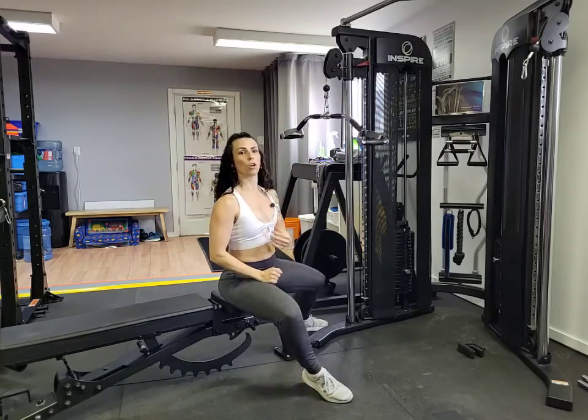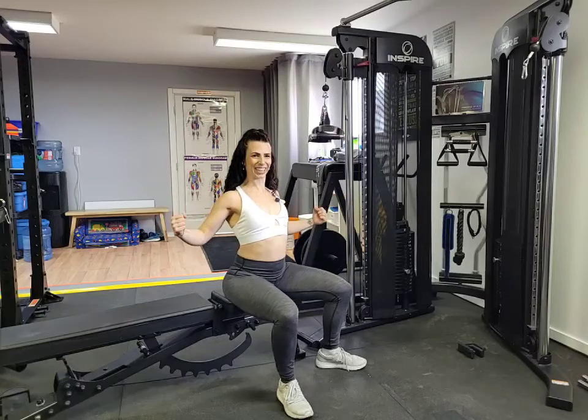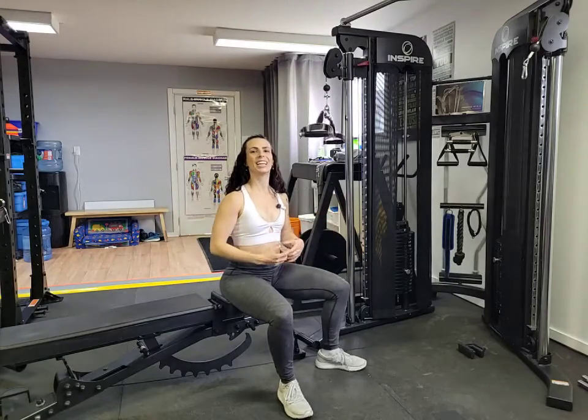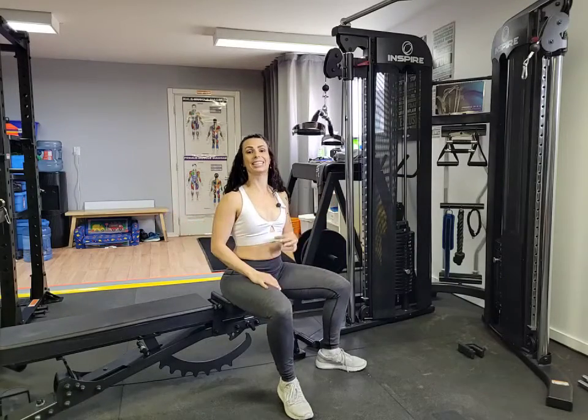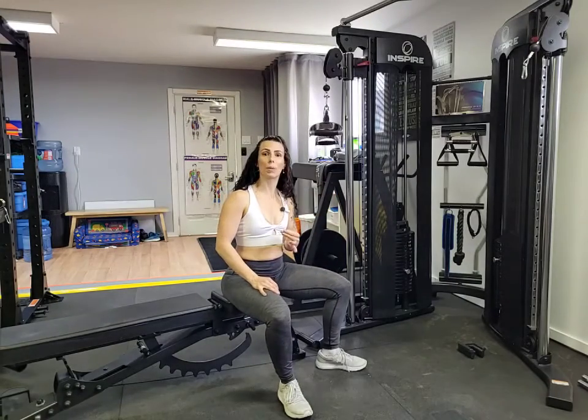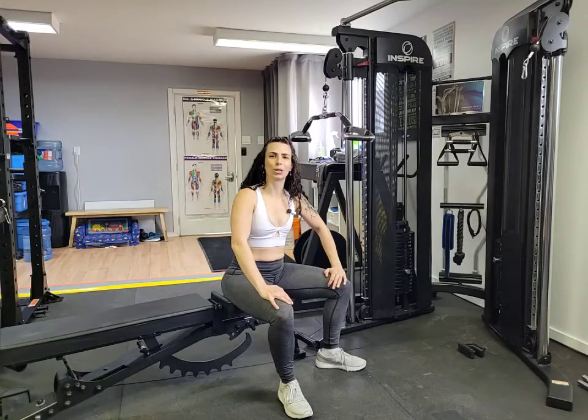You'll notice it doesn't come all the way down to my chest — that's just because my arms don't come all the way down to my chest, so you can't get that range of motion. Keeping it nice and wide, keeping those lats engaged, getting that nice squeeze at the back is so important. Really controlling it on the way out — and that's your pro lat bar pull down.